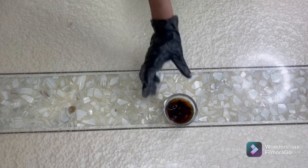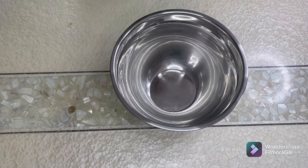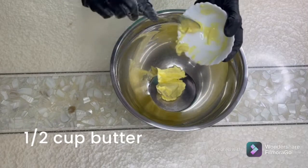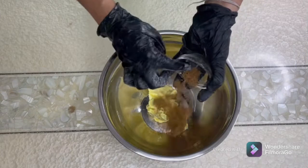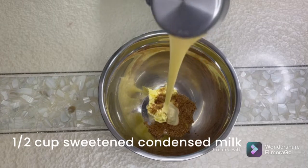We take our black raisins and soak them for at least five minutes in warm water. Keeping this aside, next we take our butter, sugar, and condensed milk.